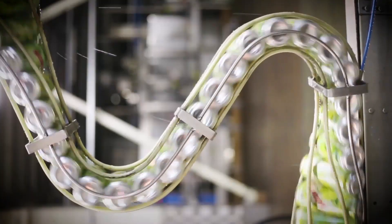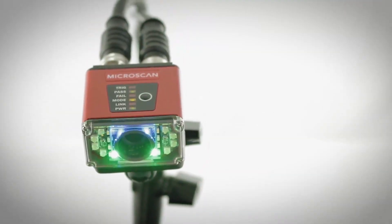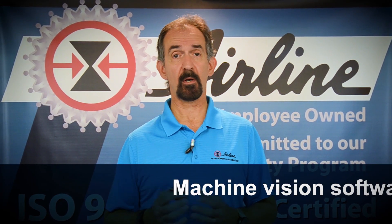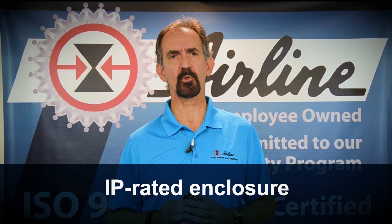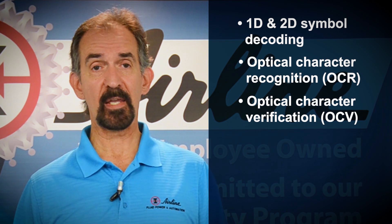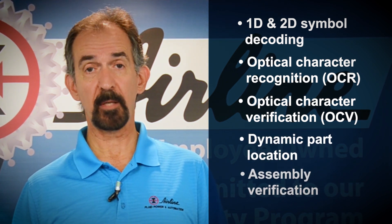Not only is it powerful, but it's easy to customize to virtually any application. The MicroHawk's comprehensive toolset includes barcode reading software, machine vision software, optics, sensors, illumination, and an IP rated enclosure. It also includes 1D and 2D symbol decoding, optical character recognition (OCR), optical character verification (OCV), dynamic part location, and assembly verification.